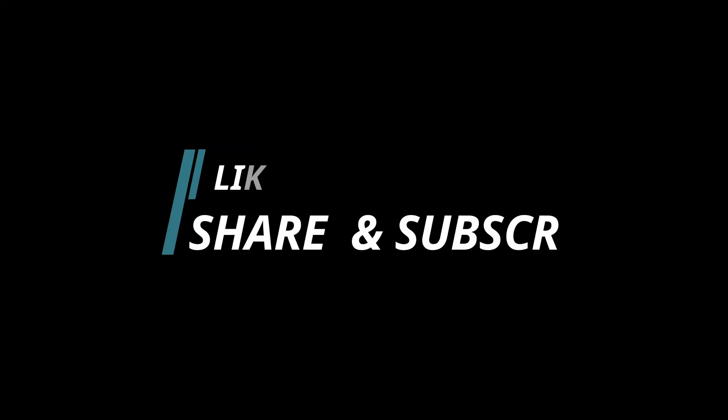I will definitely try this product more. So guys, this was my video. I hope this video has been helpful. If it has, please like, comment, and share my video, subscribe to my channel, and hit the bell button. Bye!